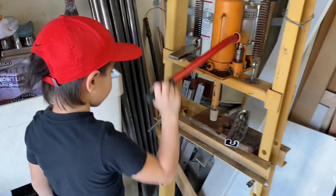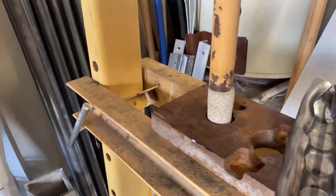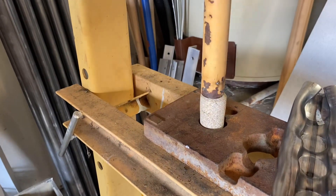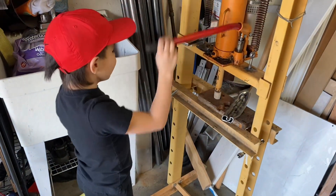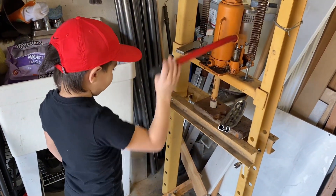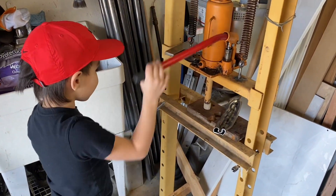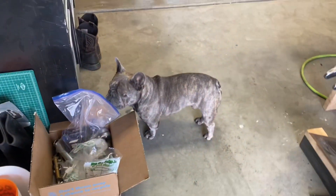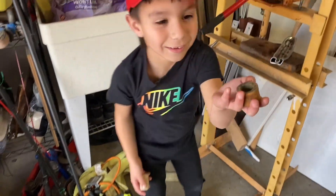He's learning how to use this press. We've already been smooshing this metal here, and now he's going to smoosh this cork. Let's see what's happening. Even though it seems like he's just playing, this is all a learning experience. Also, we're out here with Cooper. Hi, Cooper. This fell out — we've got to smoosh it better.